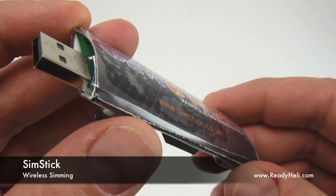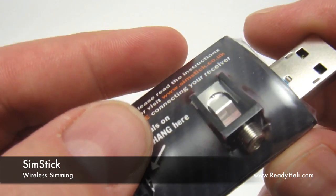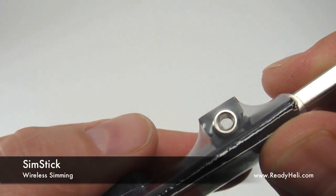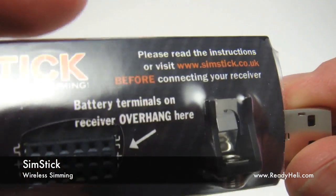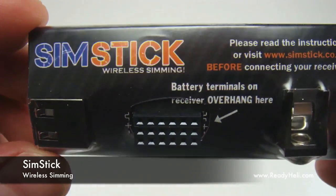Currently, the SimStick is compatible with JR and Spectrum 2.4GHz transmitters and receivers. The SimStick was designed to work with Phoenix Simulator but is also compatible with RealFlight, Reflex, AeroFlight Pro Deluxe, and FMS.